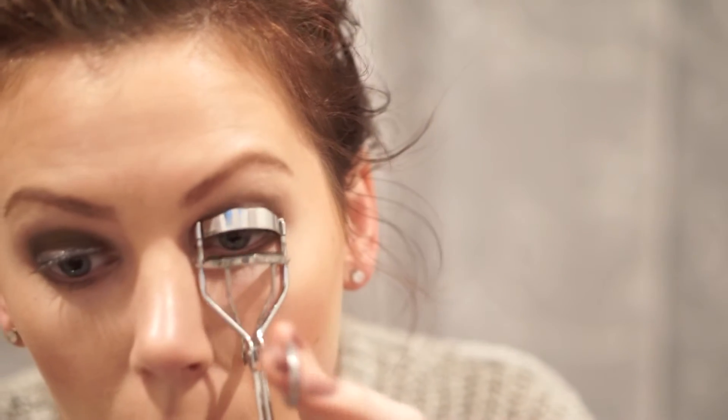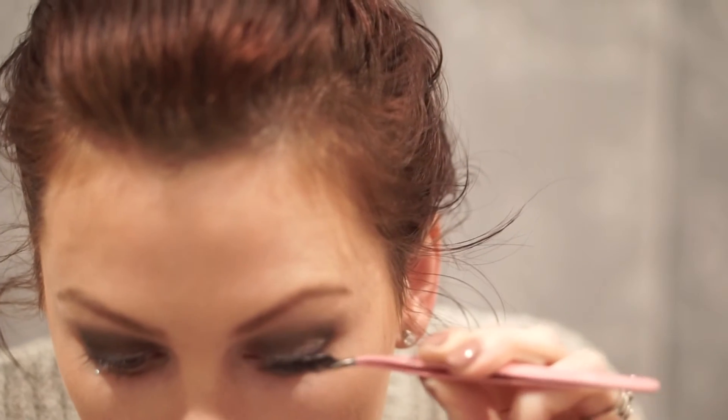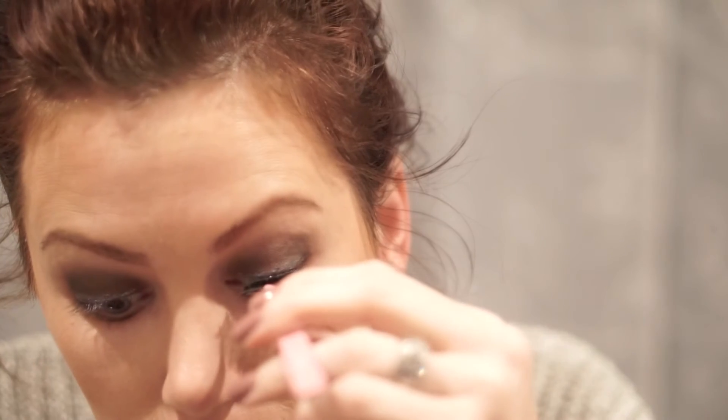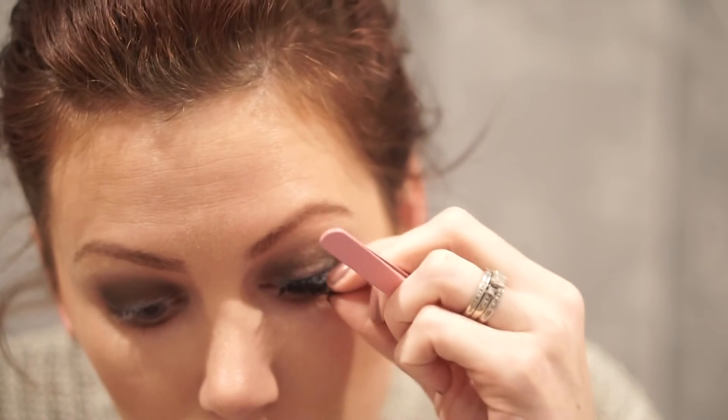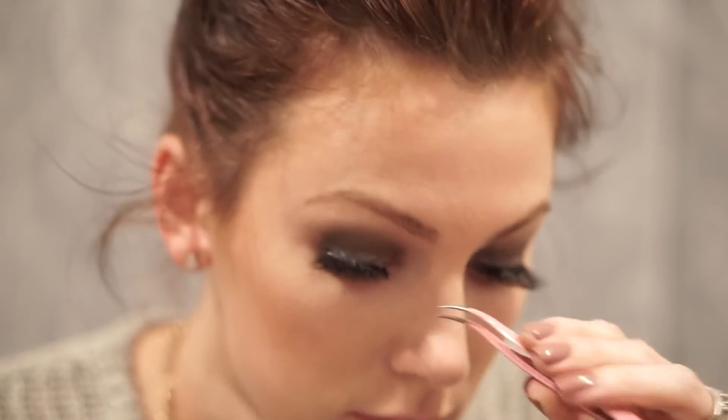Now I'm just going to curl my lashes to prepare them for my falsies. Today I am using Flutter Lashes in the style Slayla. I absolutely love these lashes — they are so comfortable, and I'd say they're about moderate as far as not being too natural but not being very dramatic. You don't really feel like you're wearing them and they look very nice. Take your time with this — you want to make sure you get the entire band as close to your lash line as possible, so definitely don't rush this part.